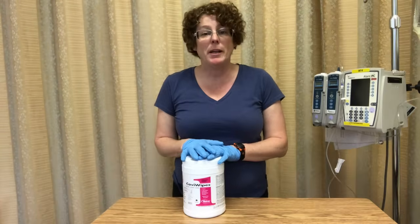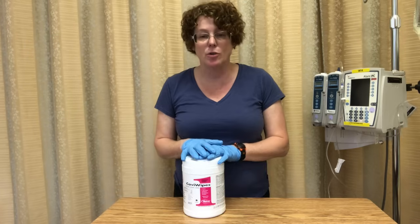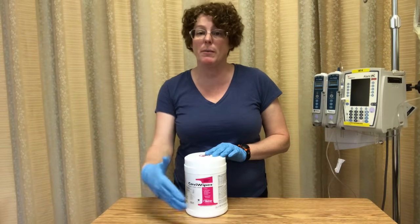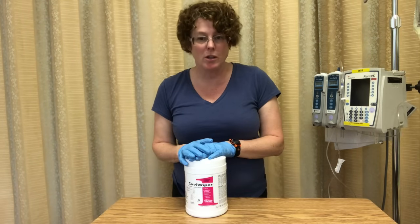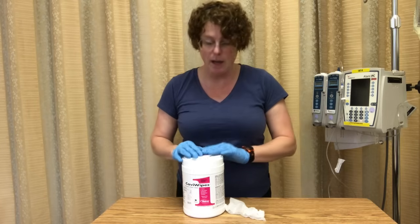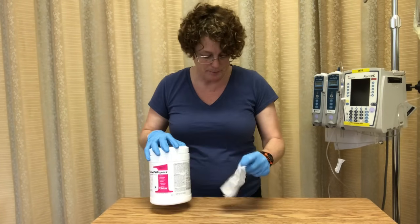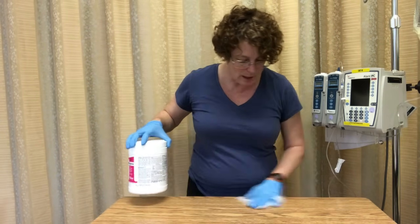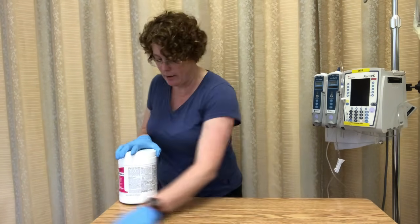We're going to look at PICC dressings, and the first thing we need to do is make sure our surface is clean. We need to cavi-wipe the table that we're going to be putting our supplies on. Always wear gloves with the cavi-wipe because they are toxic. Remove all your patient's belongings to their bedside table, give it a good clean, and let it dry.